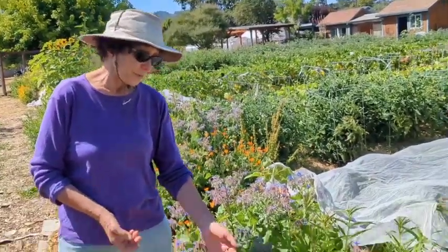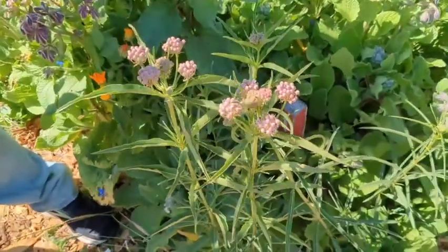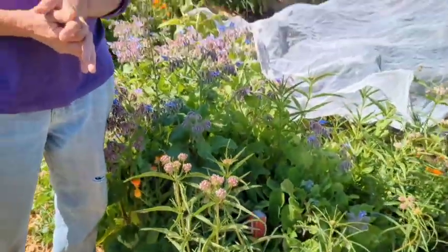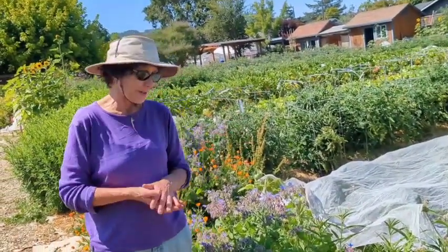So let me tell you about this wonderful plant. It's narrow-leaf milkweed, and it's found all over California. It has these elegant, thin leaves, and it gets about three feet high. The flower in late June is kind of a pink-white, although some of them are more purple, and it spreads easily, which is a great thing, because the more you have in your garden, the more insects you're going to be able to support.